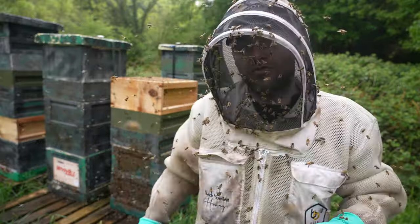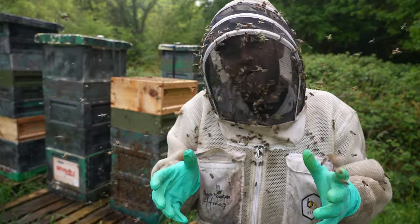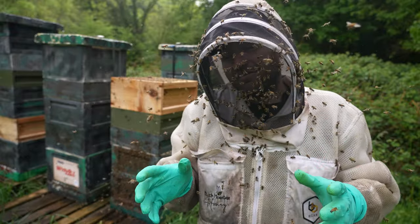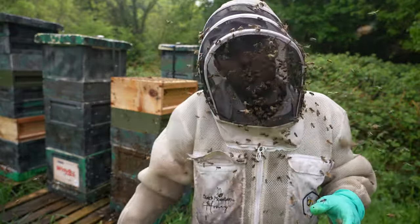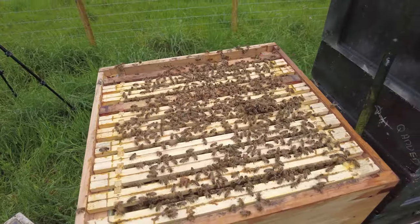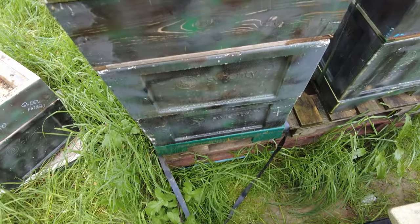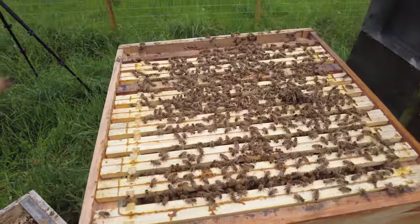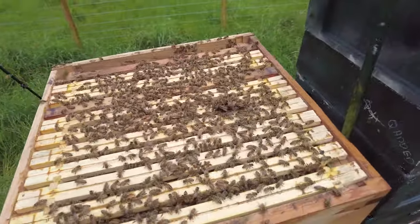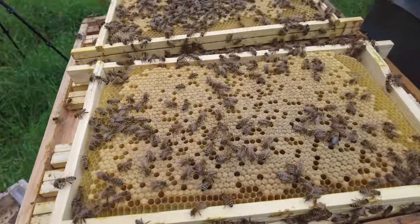So here's the colony — nice and strong. I've split the boxes off. I'm going to go through now, show you some of the frames, take down any cells, put them back together again, and then we'll take a look down in the new brood area and see what the queen's made down there. This is the top brood box, a National Deep. I've had to come up on a step — all the way up to the very top, barring the 14 by 12. Loads of bees up here.